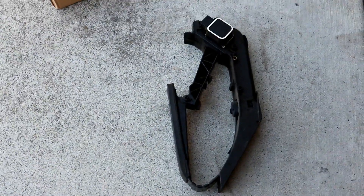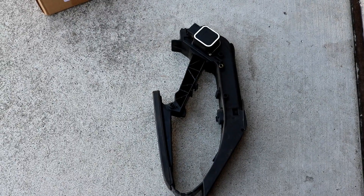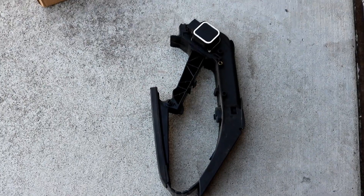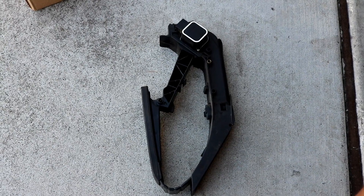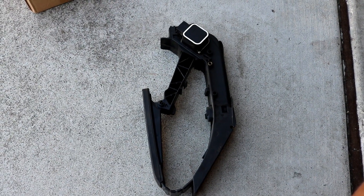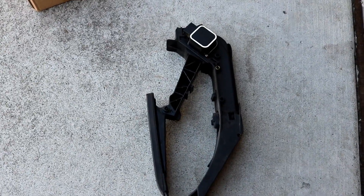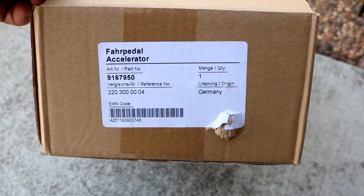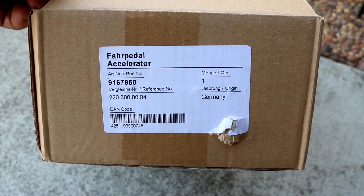All in all this took me about 20 minutes to do. You can probably knock it out in 15 minutes if you're really quick. I bought my pedal from FCP Euro — if you guys have not heard of them, definitely go check out their website FCPEuro.com. They have good parts, good prices. I paid $120 for this pedal. This is the part number right here — a German pedal part number — so you can get that.